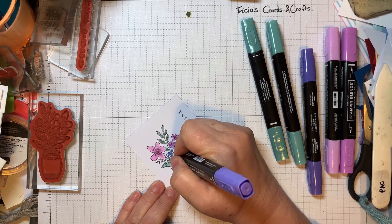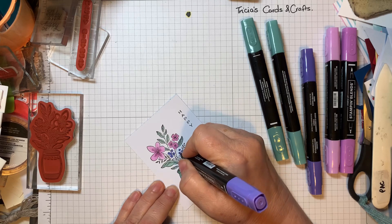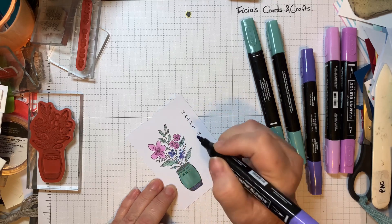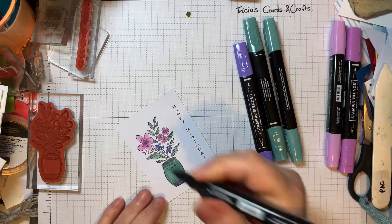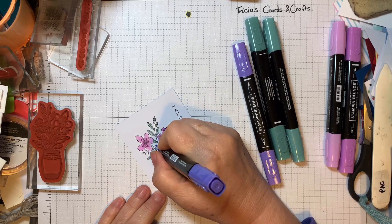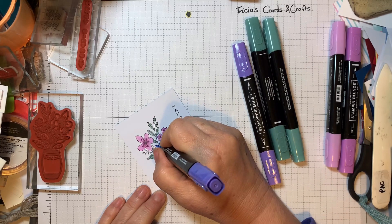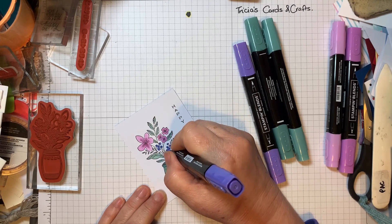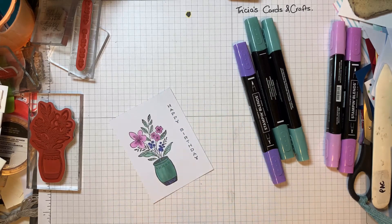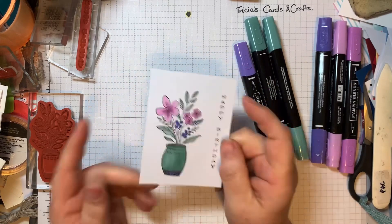I'll do the small flowers with the darker color and try and put a tiny dot in the center of them. That's all I want — so that's my topper as such for my card. Let's put this together now.